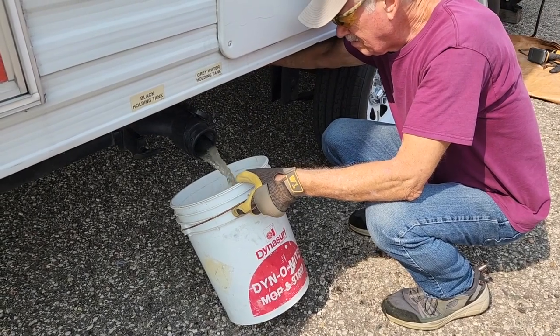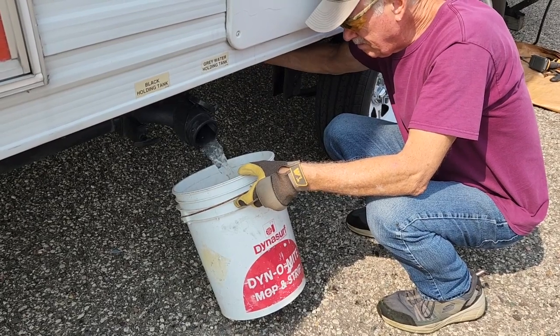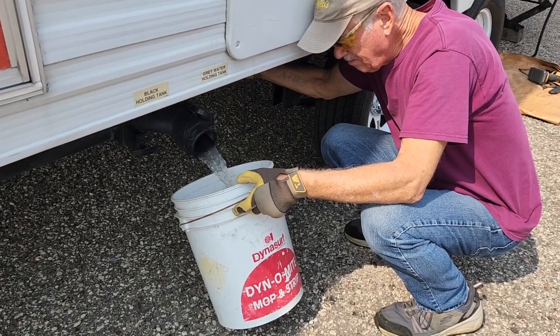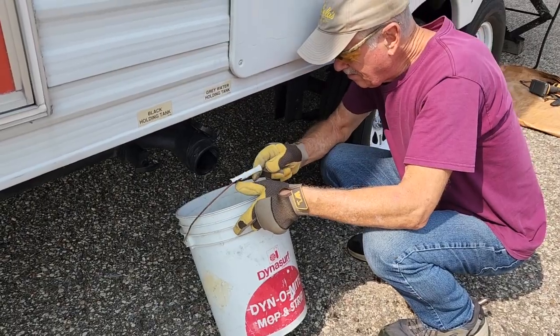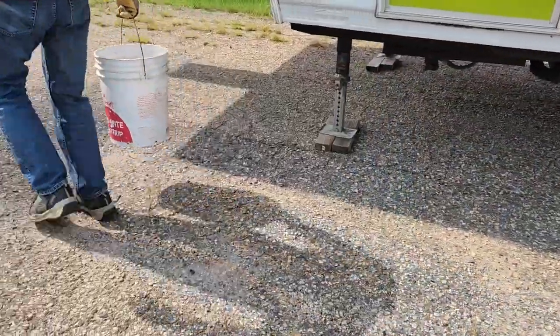This is just galley tank water. Why is it so dark? I don't know. I don't know why it's still in there. We don't run hardly any water in our galley. We always collect it in a dishpan, and a lot of times we throw that down the toilet. That's surprising — and that it's so dirty. That's really weird.